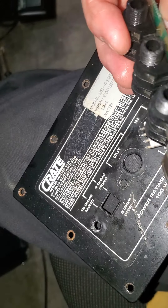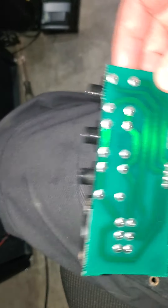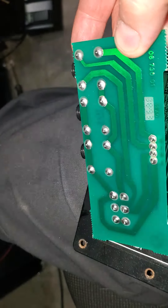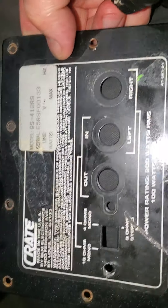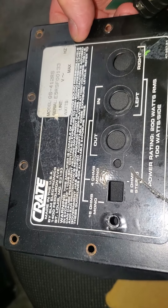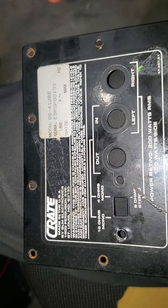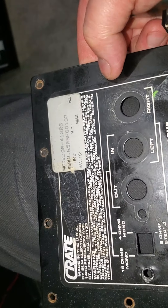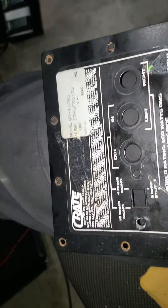I don't really care for this design, but I'm not interested in modifying it either. As long as it works, I'm happy. But if it fails again, then I'm going to just remove it, because I don't need these different options — I don't need to drive this cab in stereo. I would prefer a straight-up 8-ohm load. I don't want 4, I don't want 16. There's only so many combinations you can get with 16-ohm speakers. Anyway, there you go guys.